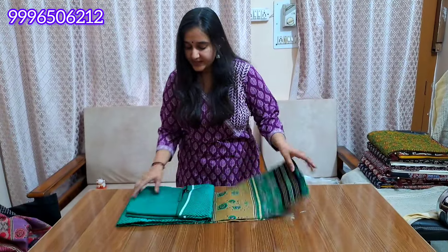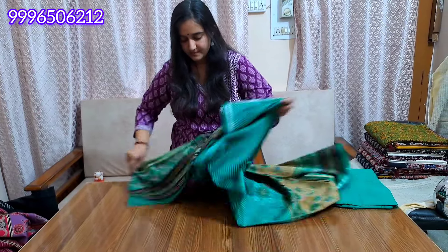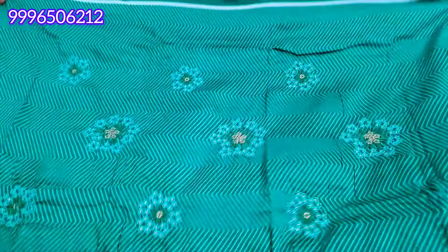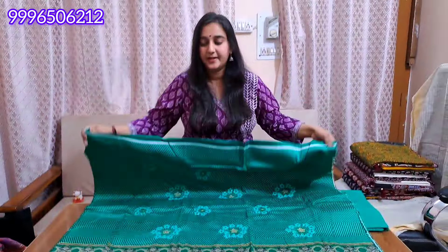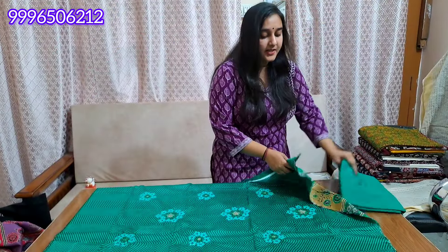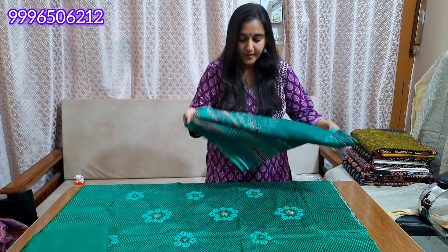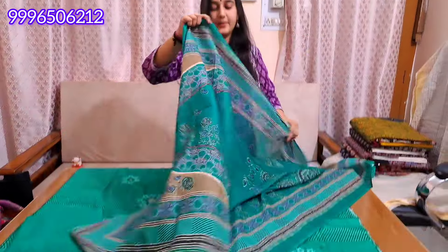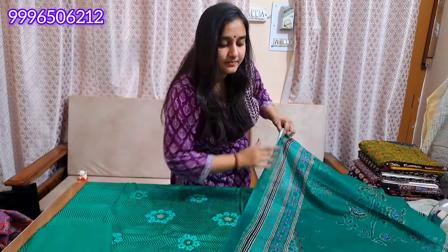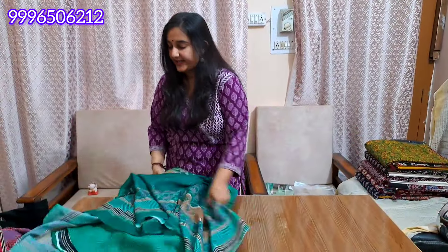The next color will be sea green. This is very good for the embroidery work and the panel pattern is very beautiful. It has a Jam cotton shirt with very good quality. It has a lightweight Jam. This is the final look of our article. With 990 free shipping.